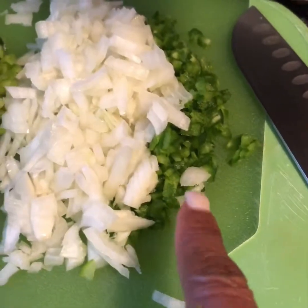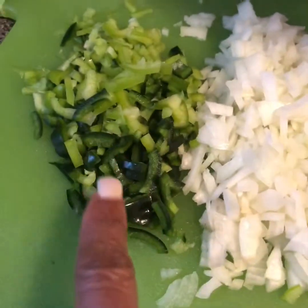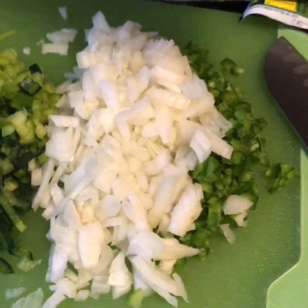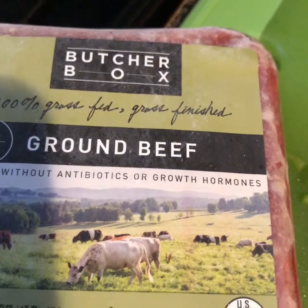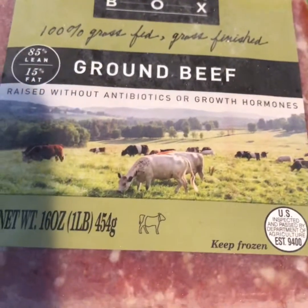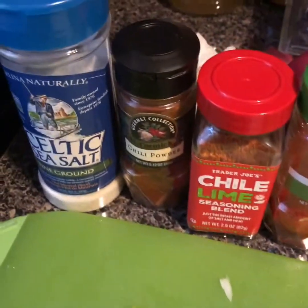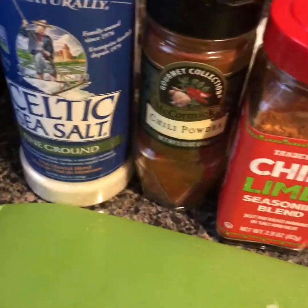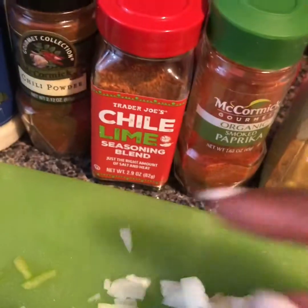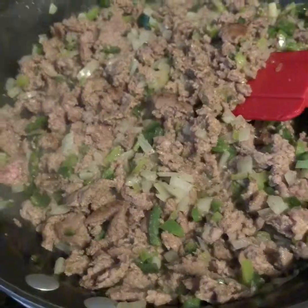Here I have jalapeños, onion, poblano, and green peppers for my chili mix, and this is my ground beef. I'm going to use grass-fed. I like a variety of spices — I'm gonna use my salt with chili powder, some chili lime paprika, and this is the cumin. I'm running out, but I like building my chili on flavor.